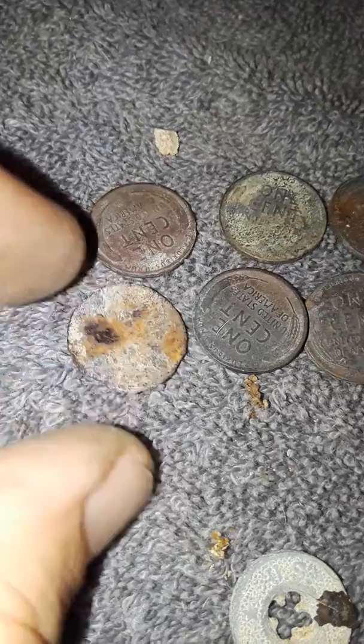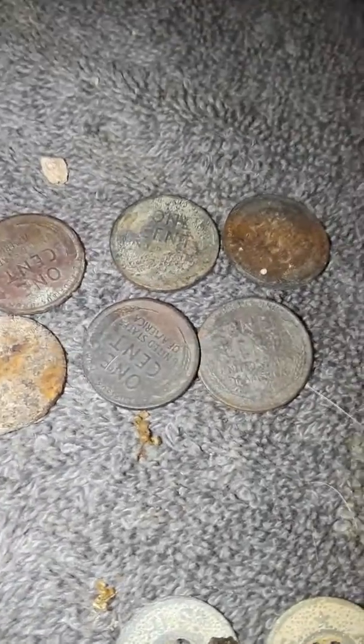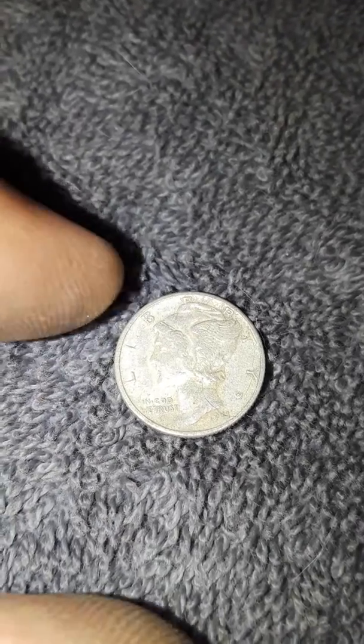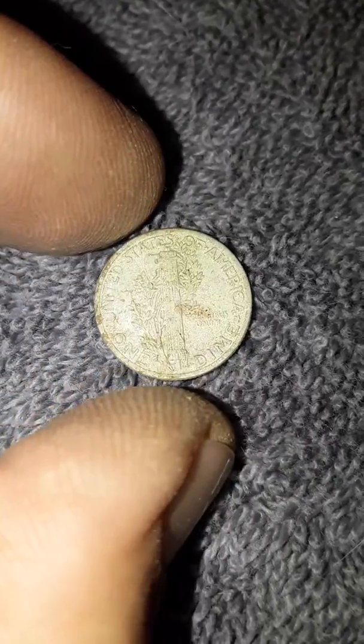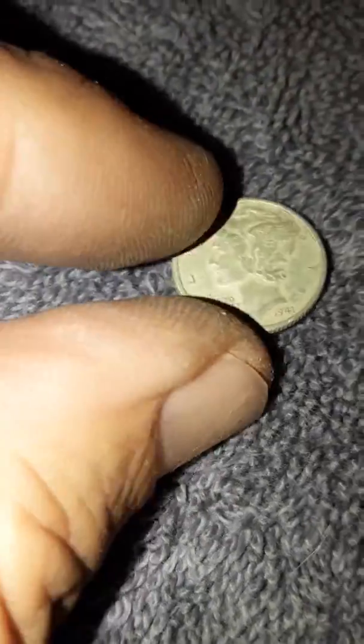And then my last find of the day: a beautiful mercury dime. Love those things. It's got really good detail - I haven't cleaned it yet but the detail is pretty good overall. It's a 1941, so about 75 years in the ground.